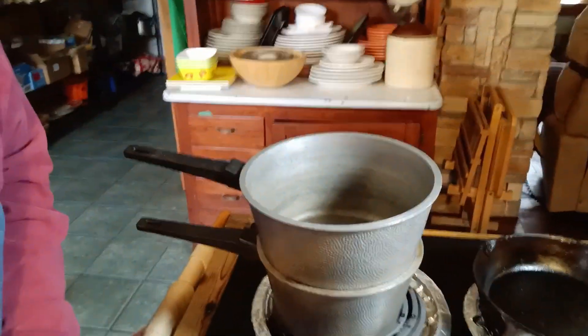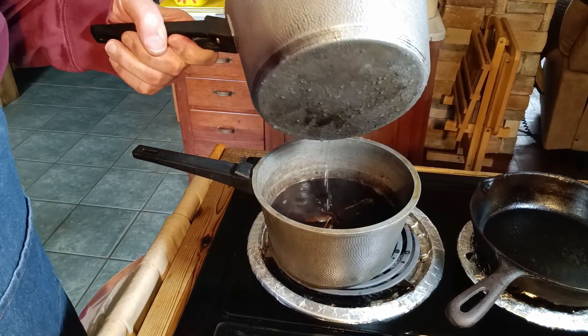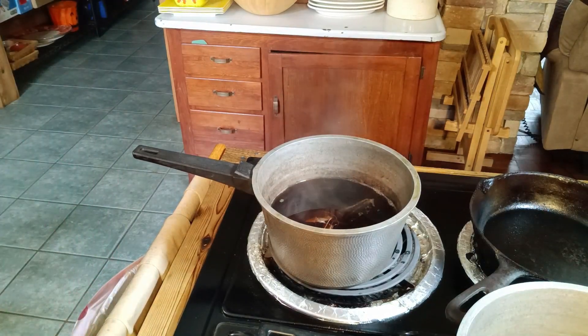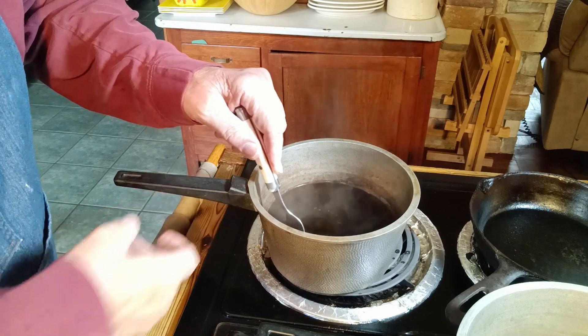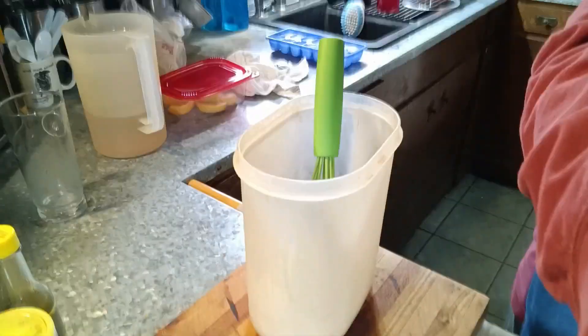I'm gonna cover this up and let her steep. Alright, it's been about 10 minutes. Let me get the camera down here — I'm standing up so it's a long ways down. Yes, you can use the pan with a lid, but this seals good. It worked good for my mother all those years — why change it? Let me grab a fork and get everything up in one spot here. Let me get my tea over here so you can see what I'm gonna do.